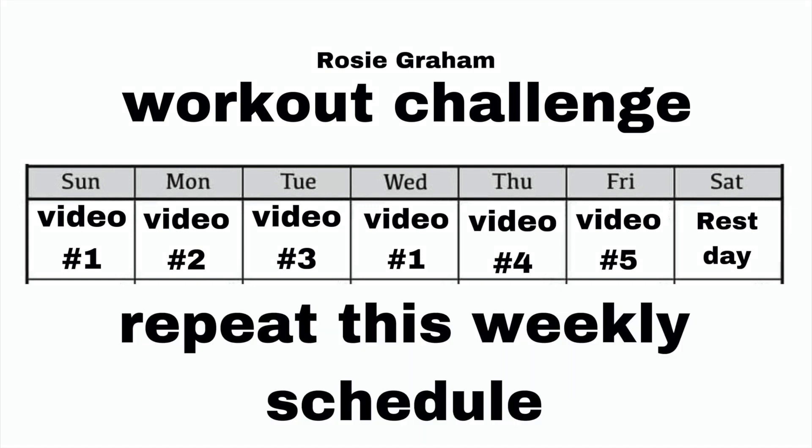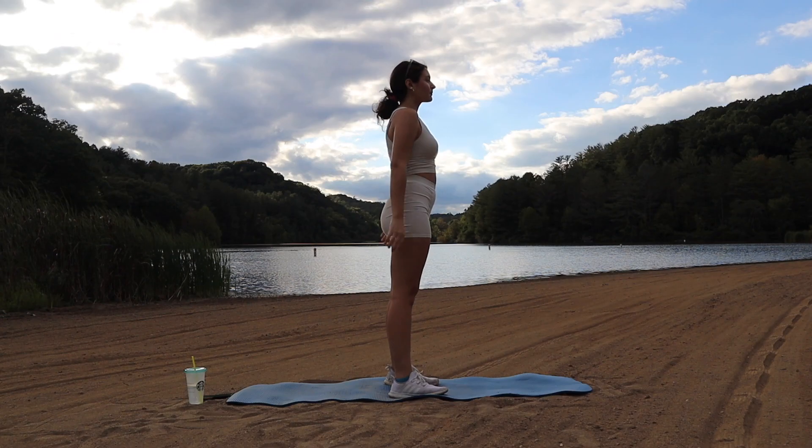You guys can repeat this schedule weekly — screenshot this if you want to keep it in your phone, and tomorrow you're repeating the first video. Today is a booty and legs workout, so we're going to start by doing some normal squats for 30 seconds.